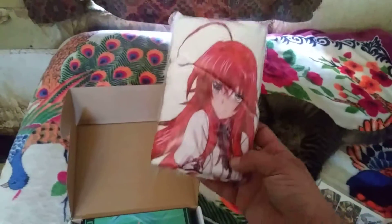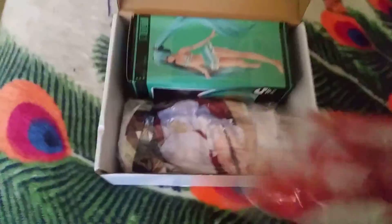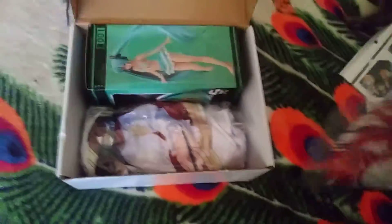Here we have the Rias Grimoire Towel. Let me open this up. Alright, here it is — the Rias Grimoire Towel.